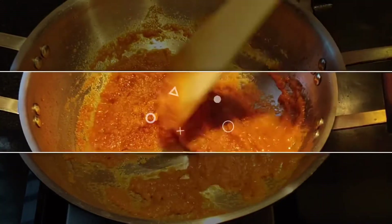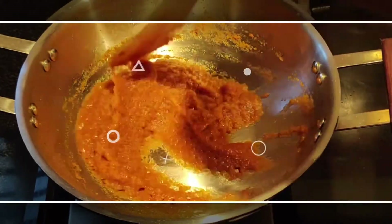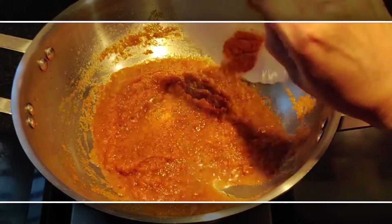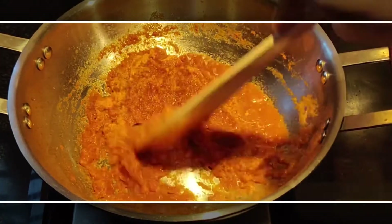You can see the puree has started sticking to the bottom of the pan — that means it has cooked nicely. Now add some turmeric at this point so that it gives a really nice color, and start mixing it together.